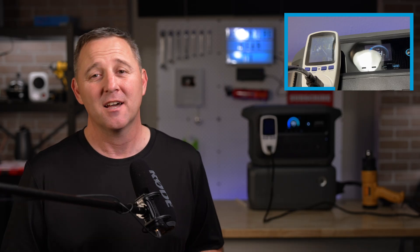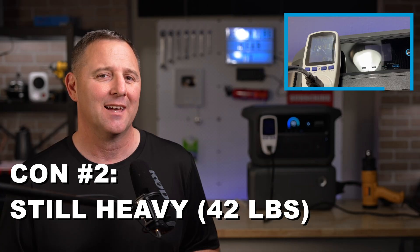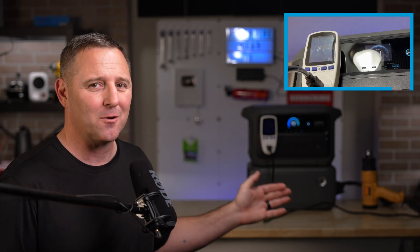Now, not everything is perfect. Here are the cons. Con number one: that expansion battery is just a tank. This is a critical thing to know — the expansion battery is just a battery. It has no ports, no inverter, and no brain. It is useless without the C2000. This is a true expansion, not a second power station. Con number two: it's still 42 pounds. The solo unit is light for a 2,000 watt-hour battery, but it's still not 100% light. Don't think you're going to carry this thing one-handed on a long hike.